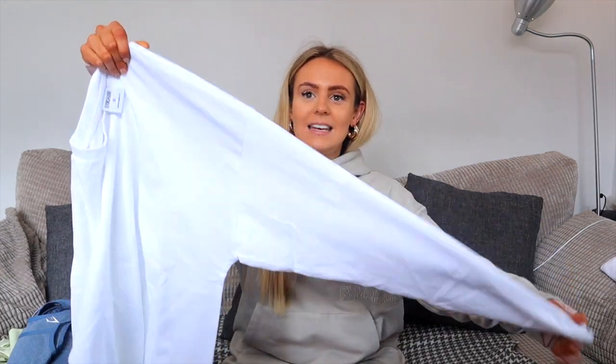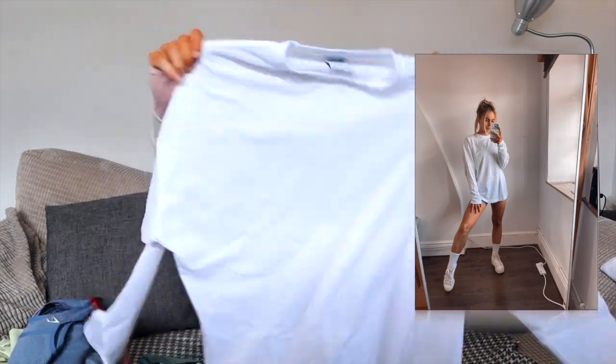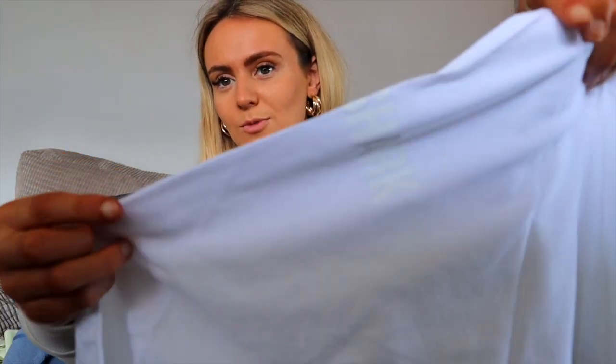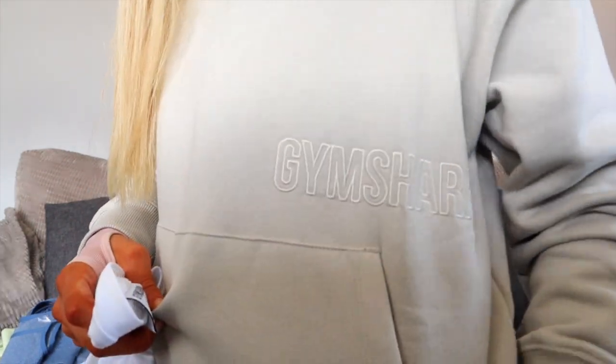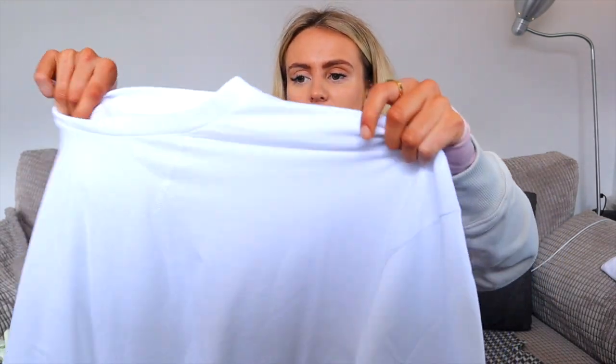Starting with a long-sleeved top from the unisex range. It looks massive but it's so comfy — just oversized and baggy, great for the gym or if you're not feeling 100%, like it's that time of the month and you just don't want to wear anything tight. It has very small, subtle Gymshark branding at the side — that's one of the great things about this range, the logos are quite hidden, sometimes just sewn in. It's a thin, cotton-like material, basically just a long-sleeved t-shirt.